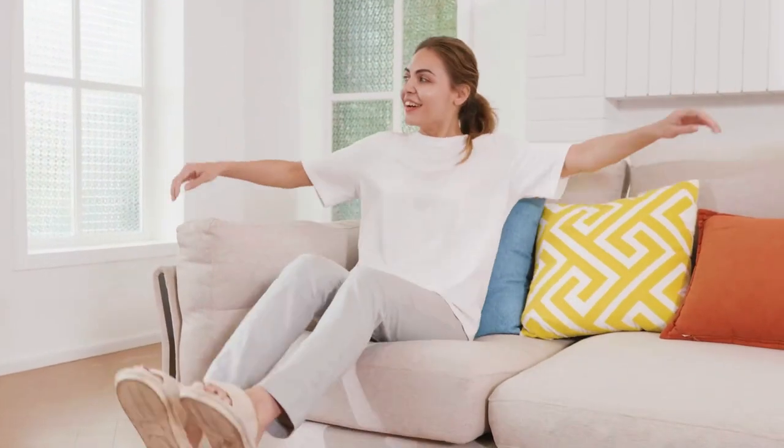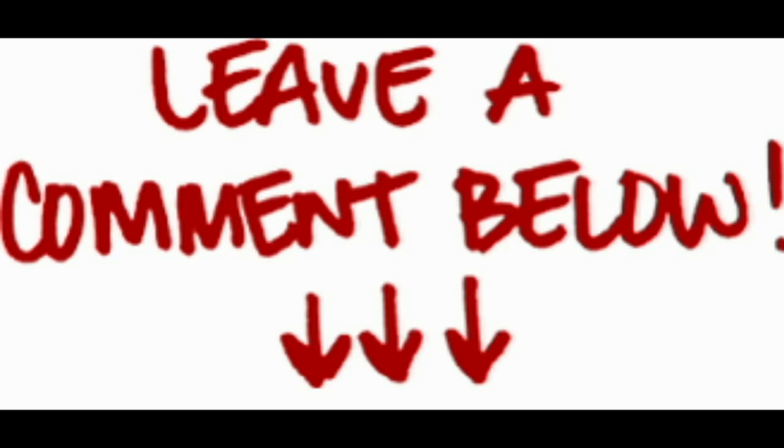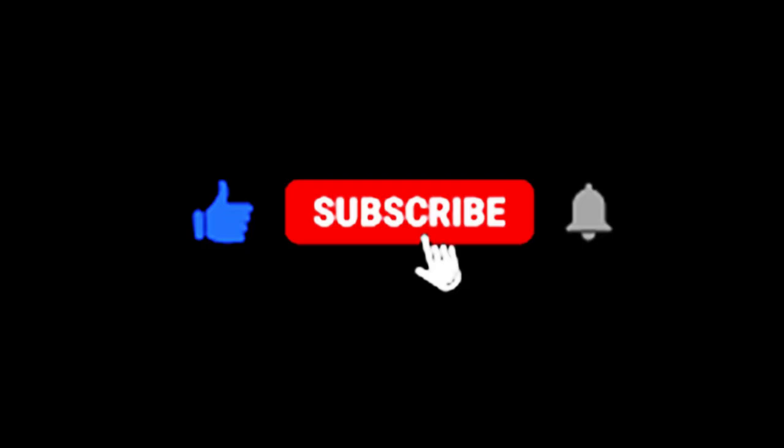Thanks for watching my video. I hope you found it helpful. If you have any questions, please leave a comment below, and be sure to subscribe to my channel for more videos like this one. If you are interested in purchasing the Kliss Electric Spin Scrubber, you can find it on Amazon.com — just click on the link in the description below. Thank you for watching, I hope this helps.